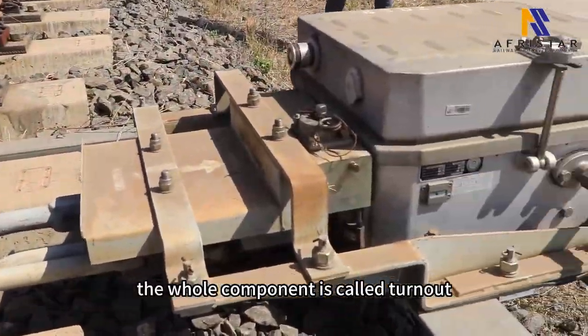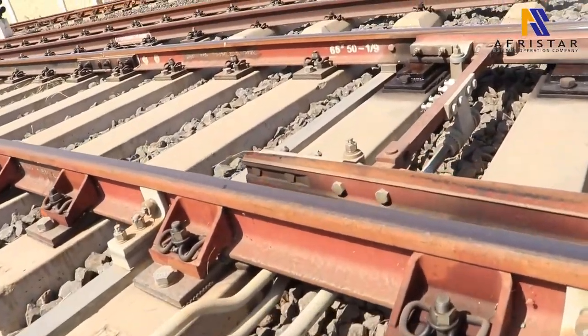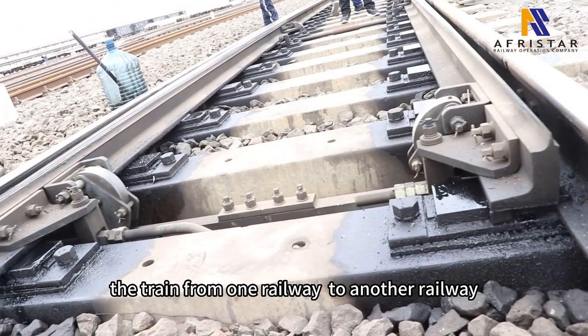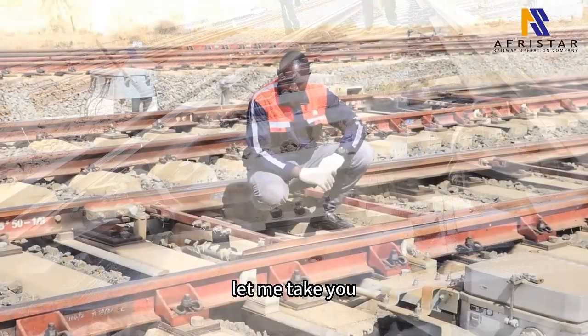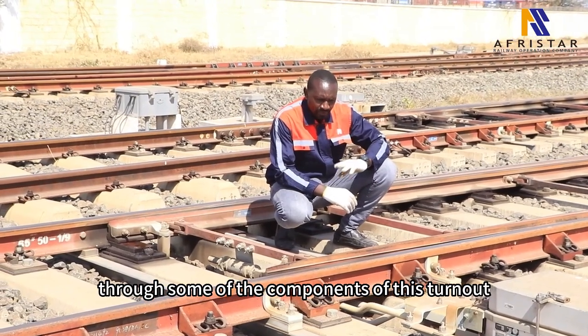This is a switch machine. The whole component is called a turn-out. The work of this switch machine is to change the train from one railway to another railway. Let me take you through some of the components of this turn-out.